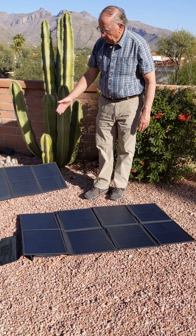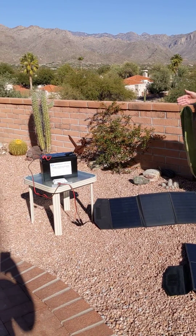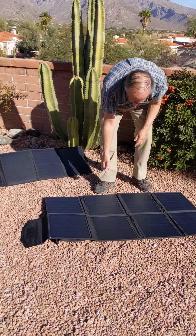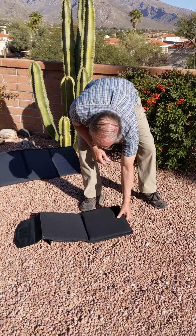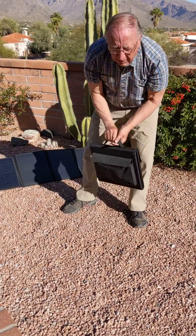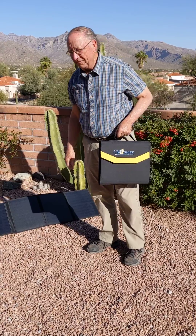Now we have just laid the panel out. It's catching power from the sun, going through the controller, and charging our battery. When we're done and we have it charged, we simply fold up our panel like so, and we're good to go. Thank you for taking a look at our portable solar panels. Bye.